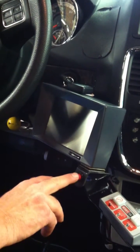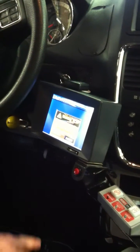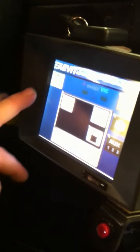First you have to wake the system up by pressing the wake up button. Then you accept it, hit your start or ignition on, then your start.